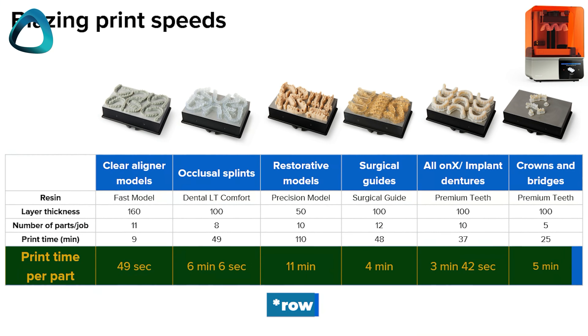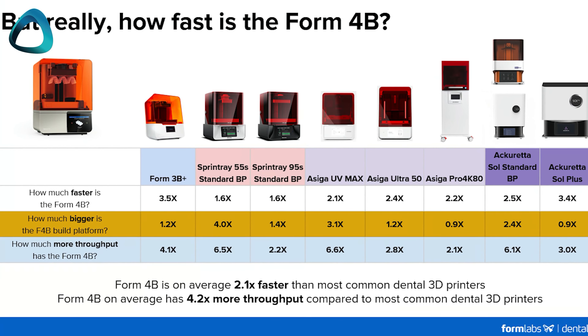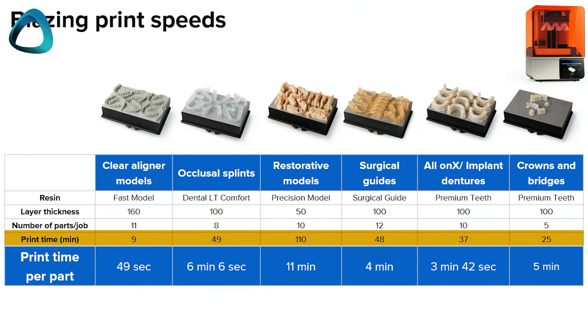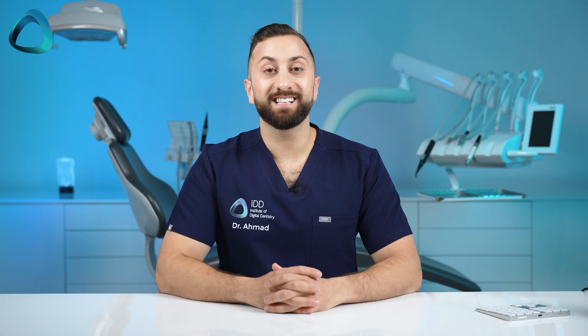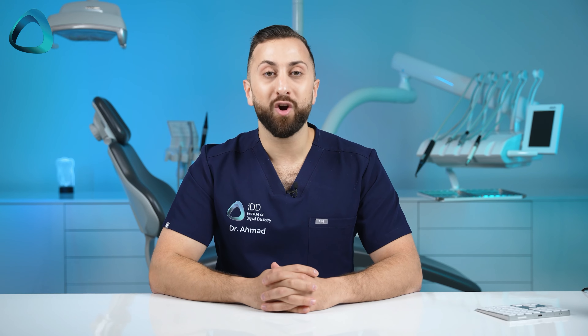There is a little marketing nuance here: the bottom column in their image says 'print time per part,' which is technically true given the large build platform of the Form 4B that allows you to print a lot of things at the same time. But the column above — 'print time' — is the one to focus on, especially if you're a dental clinic printing only a couple of things per day. Regardless, it's still an impressive upgrade, and the company's claim that it is two times faster than other common dental 3D printers on the market is a bold statement that could be huge if true.